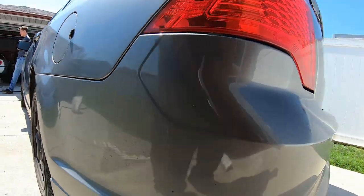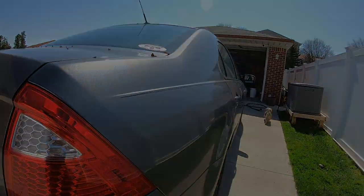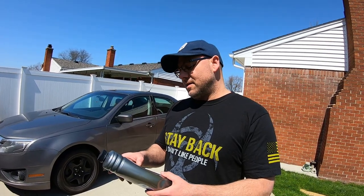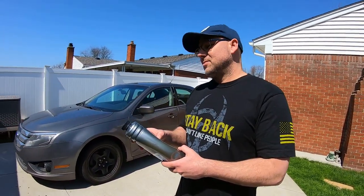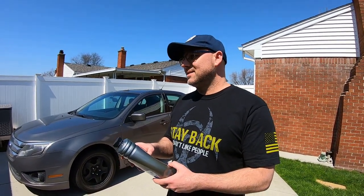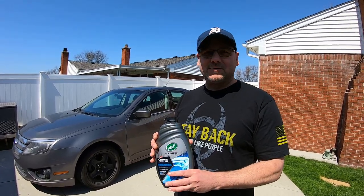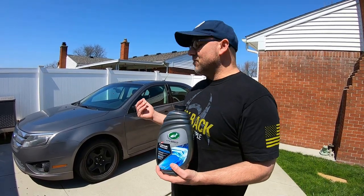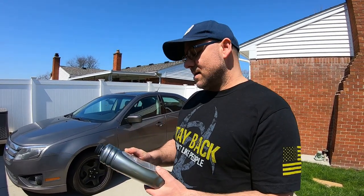It's a nice day, everybody's outside today. For the directions, you're gonna add three ounces to a gallon of water. Our bucket is about four and a half gallons, so we'll probably use about eight ounces. Shake it up. For me, using this before, it does not foam up — same as when we tried it out to see if we boosted the ceramic wax on the last video of the Fusion.